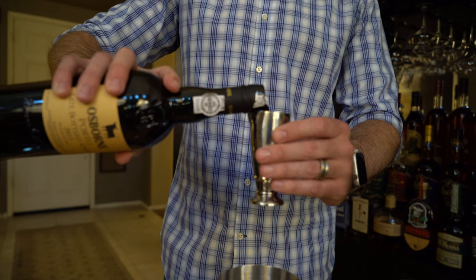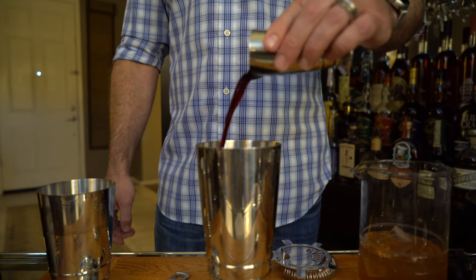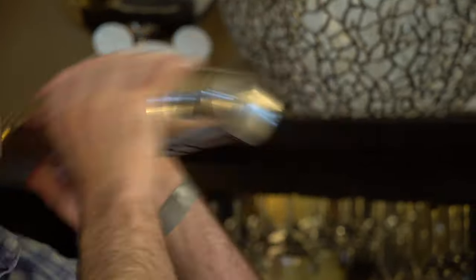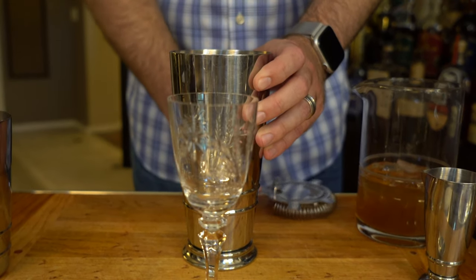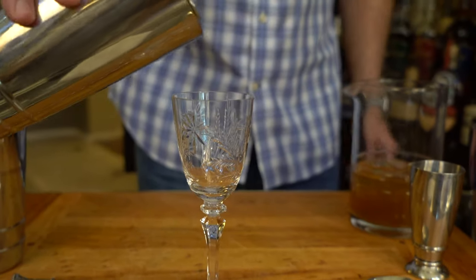Next, measure out one ounce of ruby port. We're going to do a dry shake — no ice — just put the top of the tin on and shake vigorously for about 20 seconds. Free up the top of your mixing tin. Now grab a cordial glass and strain the foam through your Hawthorne strainer, pouring directly into the glass.